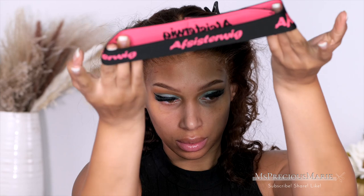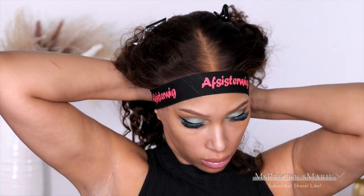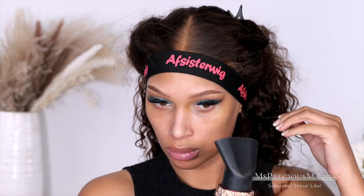AF Sister Wig has their edge band that you can get from them — I'll put the link for it below. I use the same technique: tie down my hairline for at least 15 minutes with an edge band.